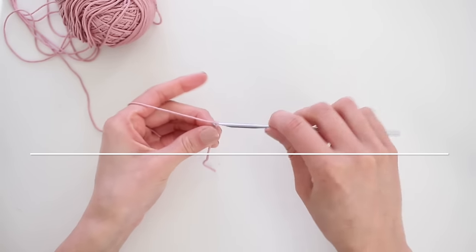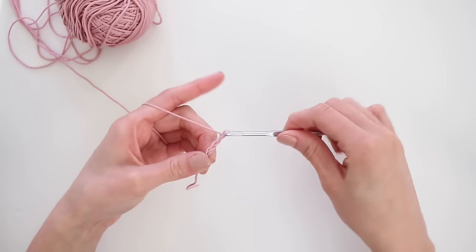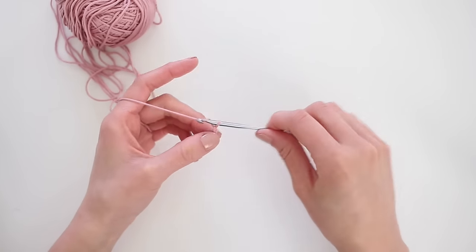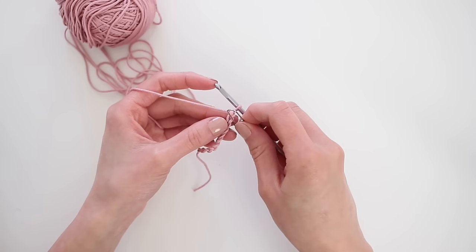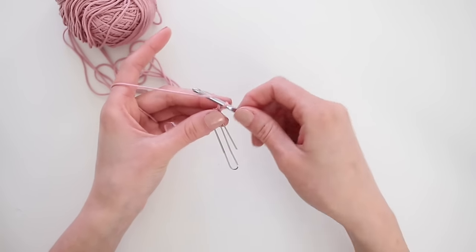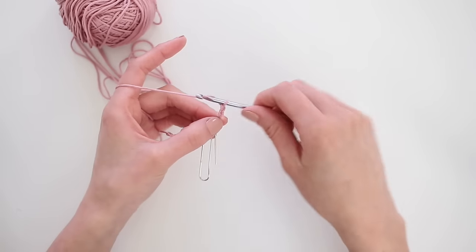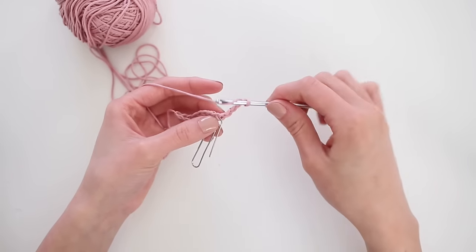To get started, we're going to crochet 10 chains. Then as a placeholder, I'm going to use a paperclip and place it into the 9th chain. Then crochet 3 more chains, and then you're going to do a double crochet into the 9th chain where you placed the paperclip.